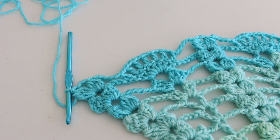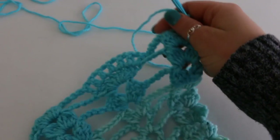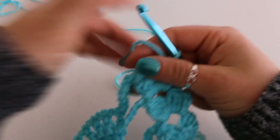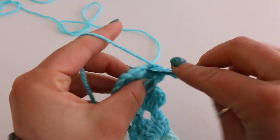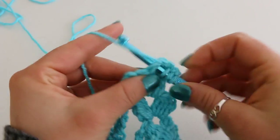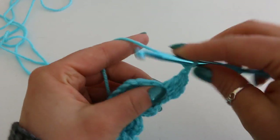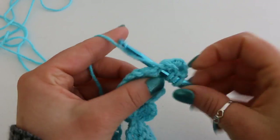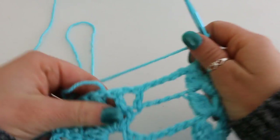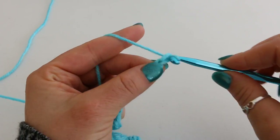I've just completed row 14 and getting ready to begin row 15. Just turning my work — it's getting bigger and bigger so it's harder to turn. Slip stitch into your chain 2 space and do your beginning cluster, chain 2 and do another cluster into the same space. Chain 6: 1, 2, 3, 4, 5, 6.